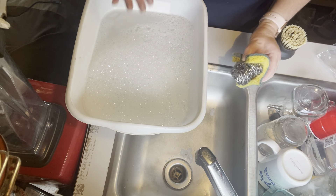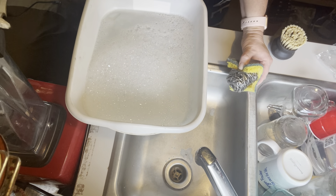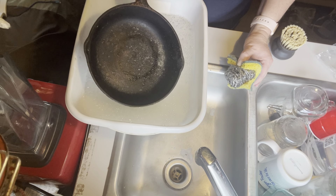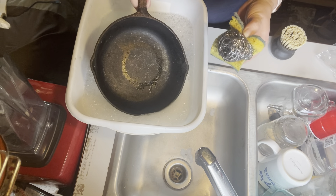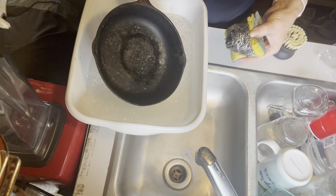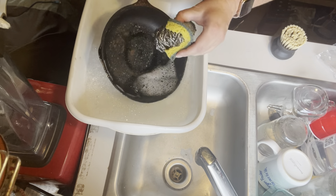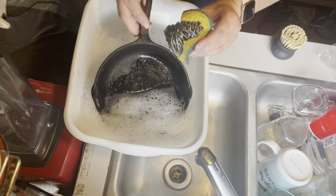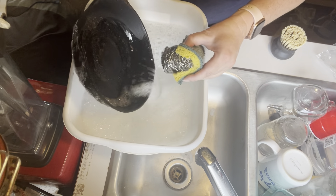I have hot soapy water here. I know you're going to say you're not supposed to use soap, but I have to totally restore this pan. One of the reasons you don't want to use soap normally is because you don't want to take off the seasoning — but mine is already gone except for some kind of ring. So I'm going to use hot soapy water to get rid of all the rust and just keep scrubbing — the handle, the inside, everything.